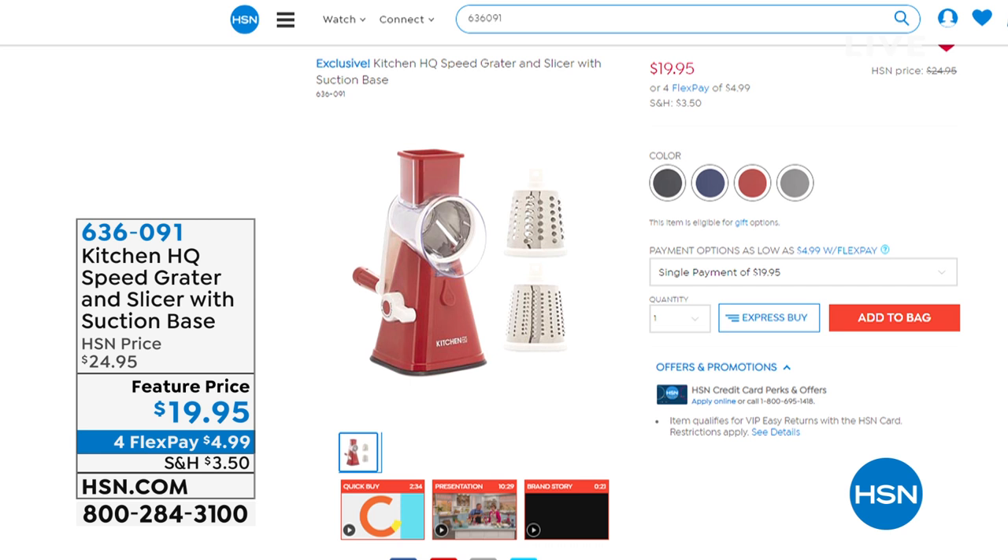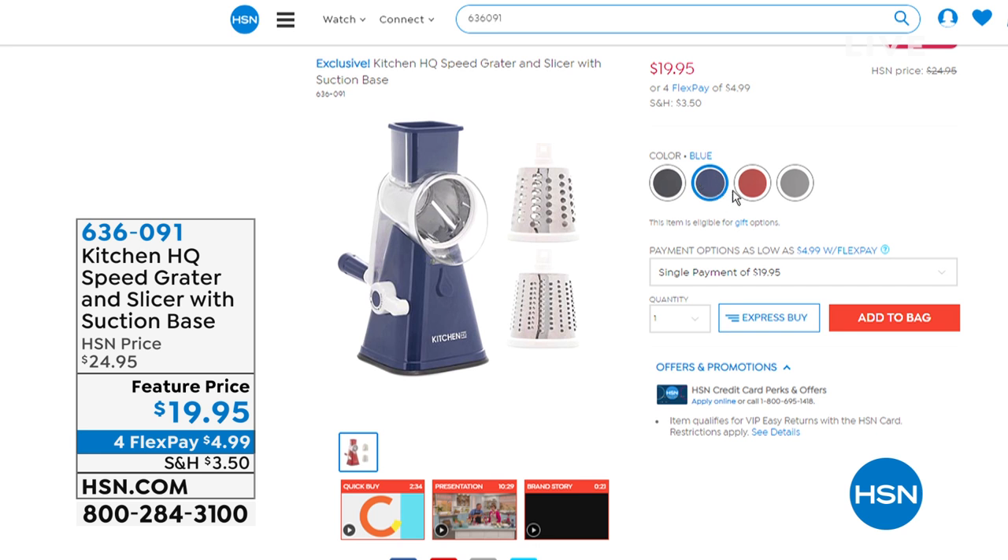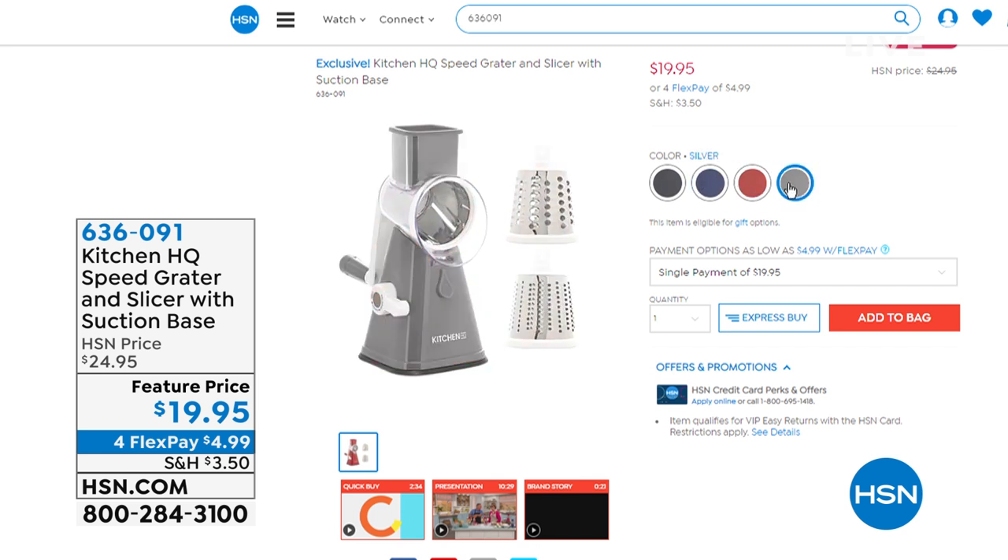We have my Speed Grader. This is the coolest thing because whether you want to slice, you want to dice, you want to grate and shred — maybe it's lettuce, fruits, veggies, cheeses — this is going to be so easy. The quantity we have is only for the summertime. Once it's gone, it's gone. It's on sale for $19.95.